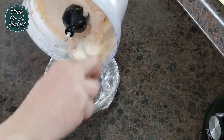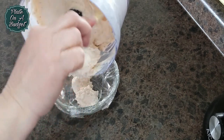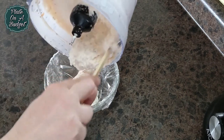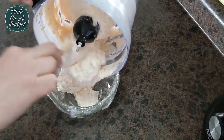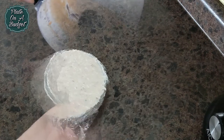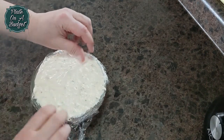Once done, pour the mixture into a bowl or terrine lined with cling wrap. Make sure to fill the dish to the top and smooth, so that when you flip it over, it will sit flat.